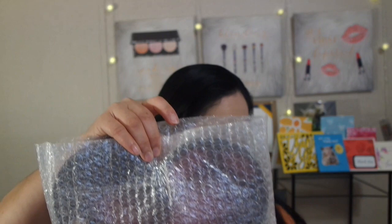The next thing I have is in this bubble wrap, so let's open this up and see what's in here. The next product is a lip liner in the shade Brown Sugar. That's five products so far.